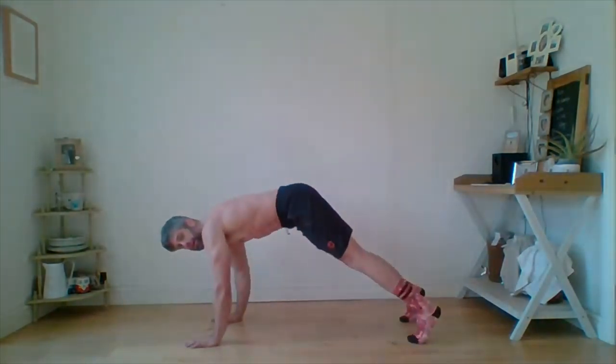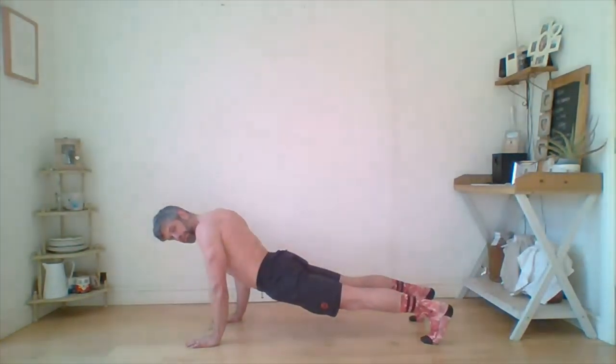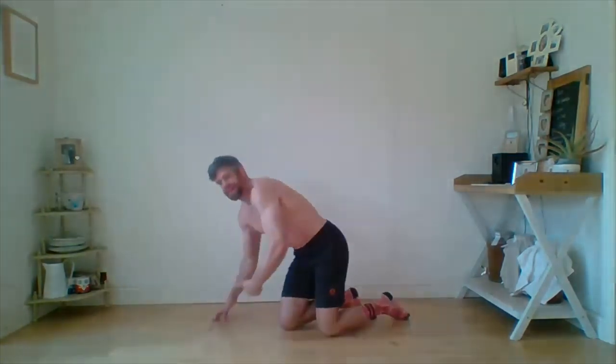One important cue: when you reach out, stop that arch and sag coming in. Think about sucking your belly button up into the air — driving that upwards, not so that you end up in a pike, but just stopping yourself from sagging. That's the sensation: drive the belly button up toward the ceiling.